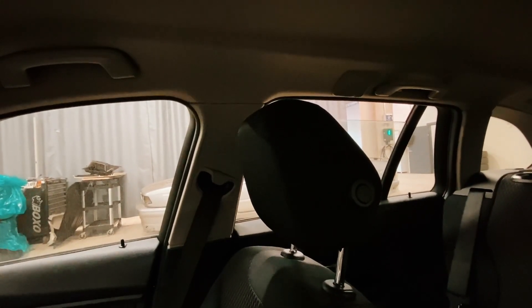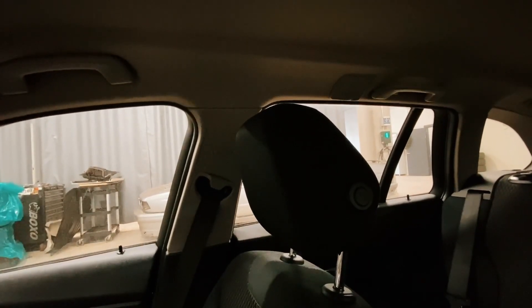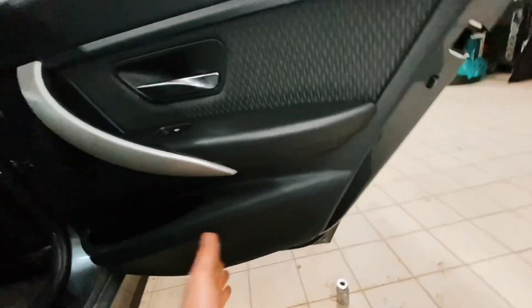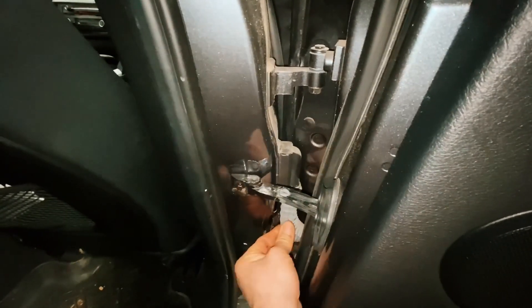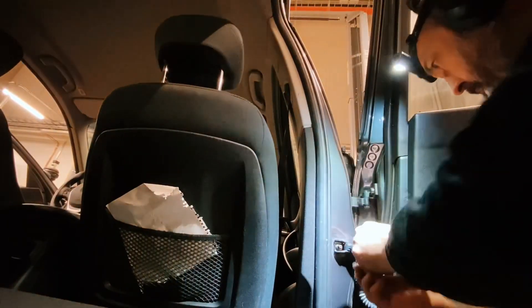I'm guessing you're watching this video because you have a window motor that's doing this. If it's doing that, it's because the hall sensors aren't working properly on the encoder. What we're going to do today - we're not going to take the door panel off. We're going to investigate both the hall sensors on the motor from the B pillar harness connector, undo that, strip it down a little bit, and then put it back together.